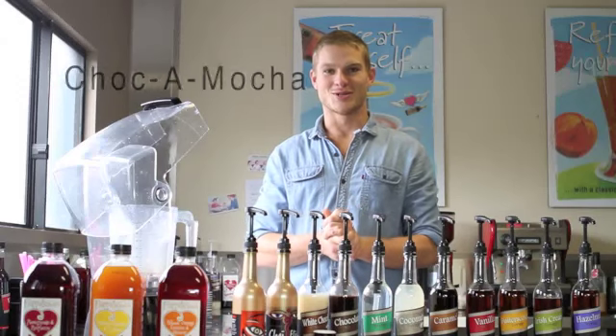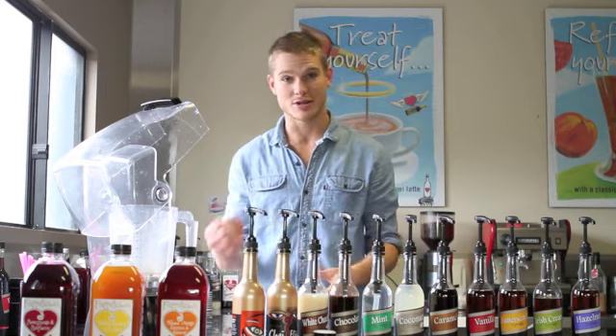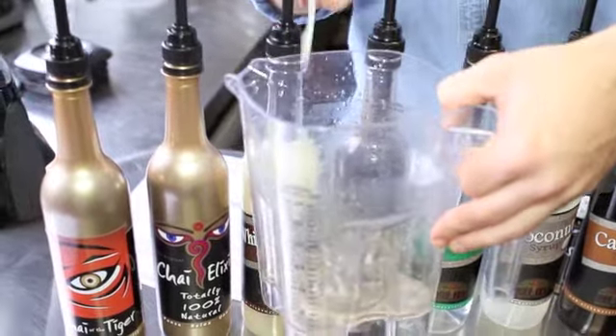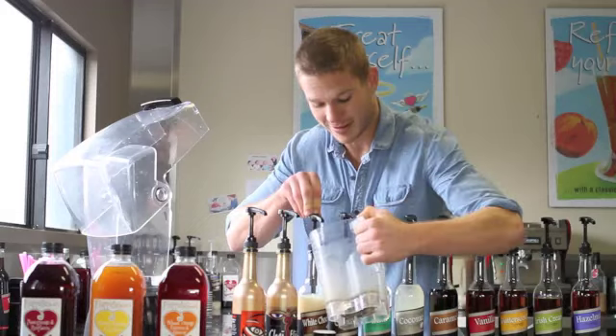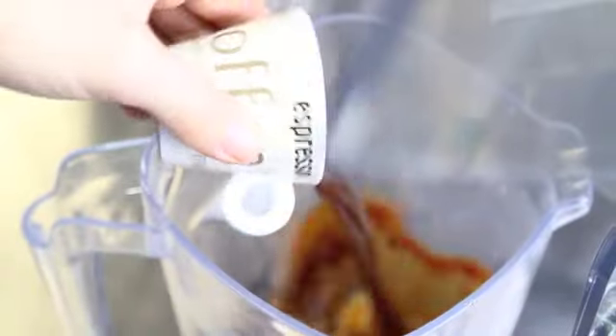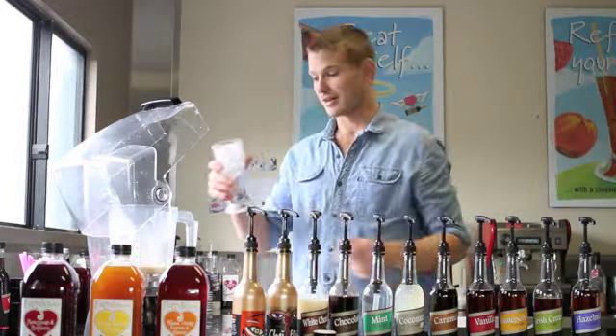We're now going to make a white chocomocca frappe, which is our white chocolate syrup iced coffee frappe. We start off with six shots of our white chocolate, probably put it all around the edge. Then after that we add our shot of espresso as normal. We add 90ml of milk and just a cup of ice.